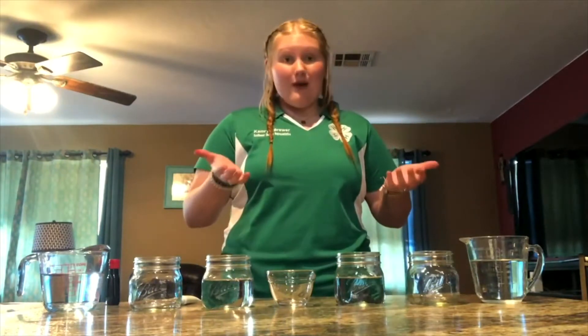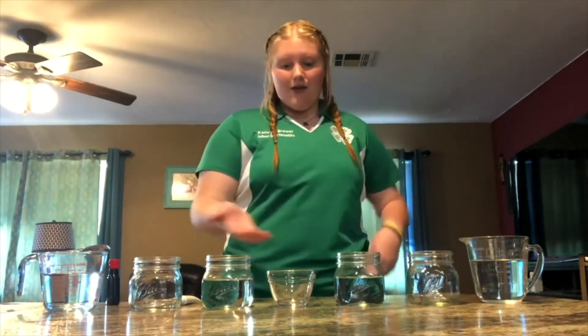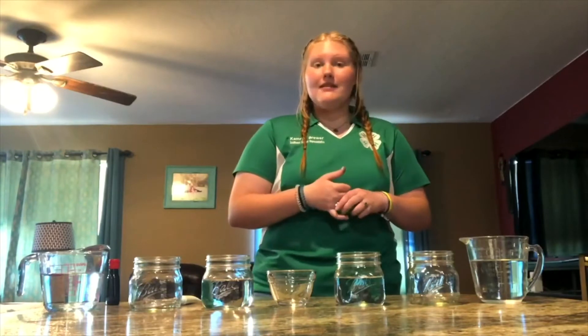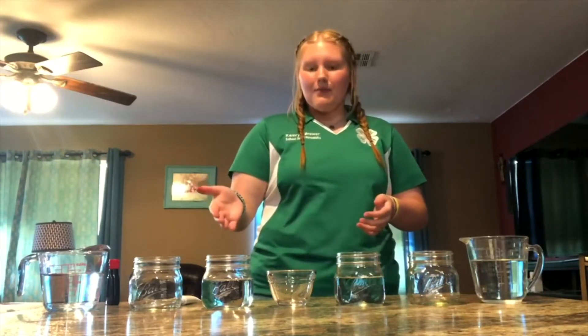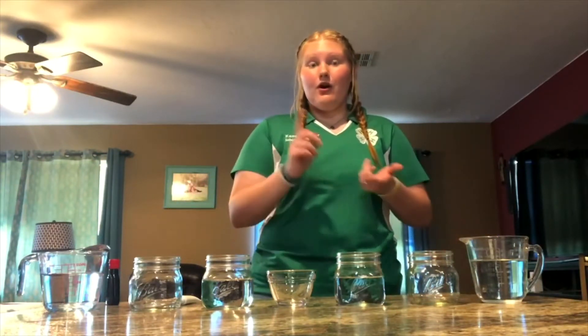To get started, you'll only need a few things that you can probably find right in your house. You'll need seven containers. I have a small bowl, mason jars, and two measuring cups on the end. If you don't have clear ones, you could use plastic cups — any sort of cups. You'll just need seven of them, and you're going to go ahead and line these up in a horizontal line. The other things you'll need are food coloring and paper towels.